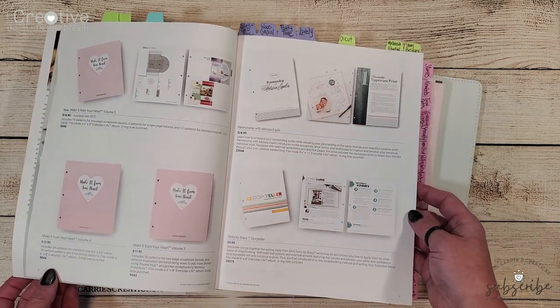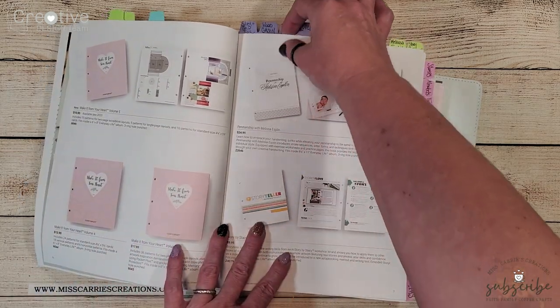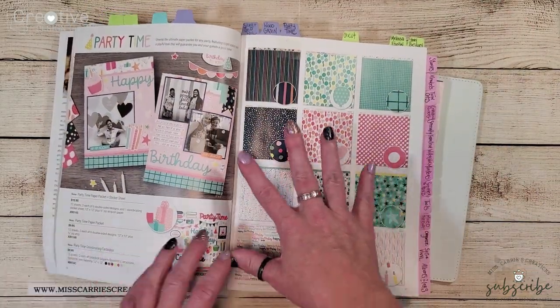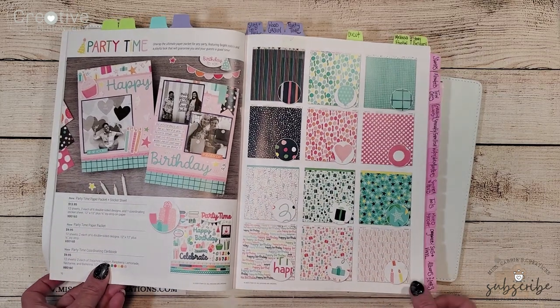I'm also going to be using some bright patterns from the Party Time collection. I'm going to be using both the paper pack and the sticker sheet on my cards today.